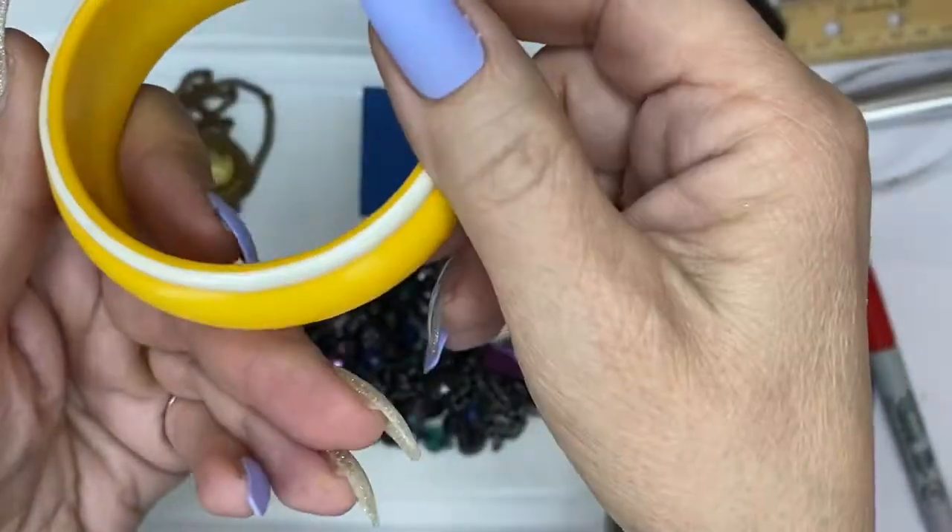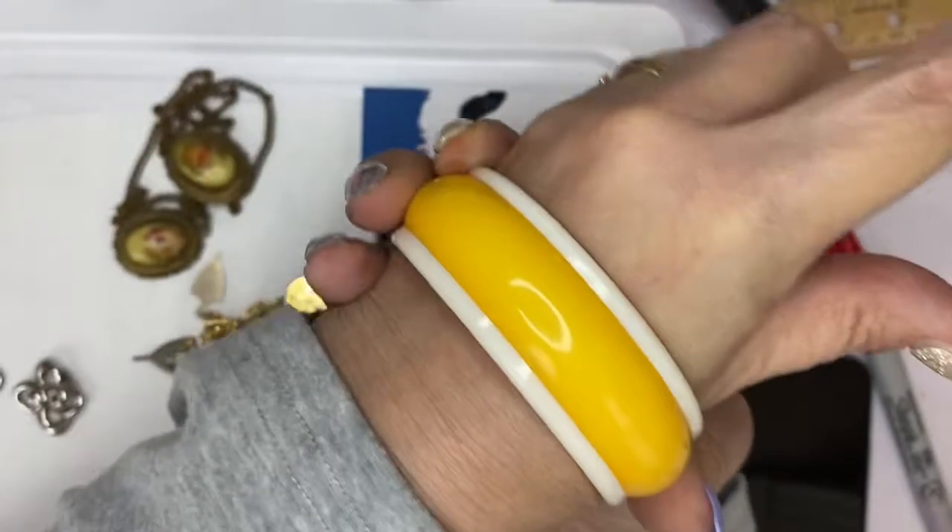It says made in Germany so it is vintage. It's not bakelite and it's really cute. There we go — it does fit.